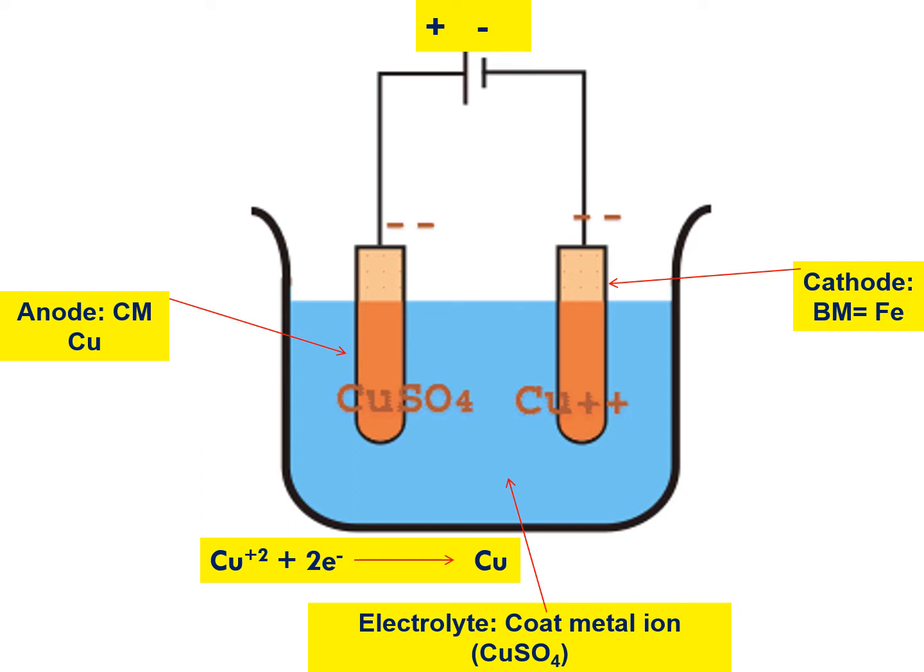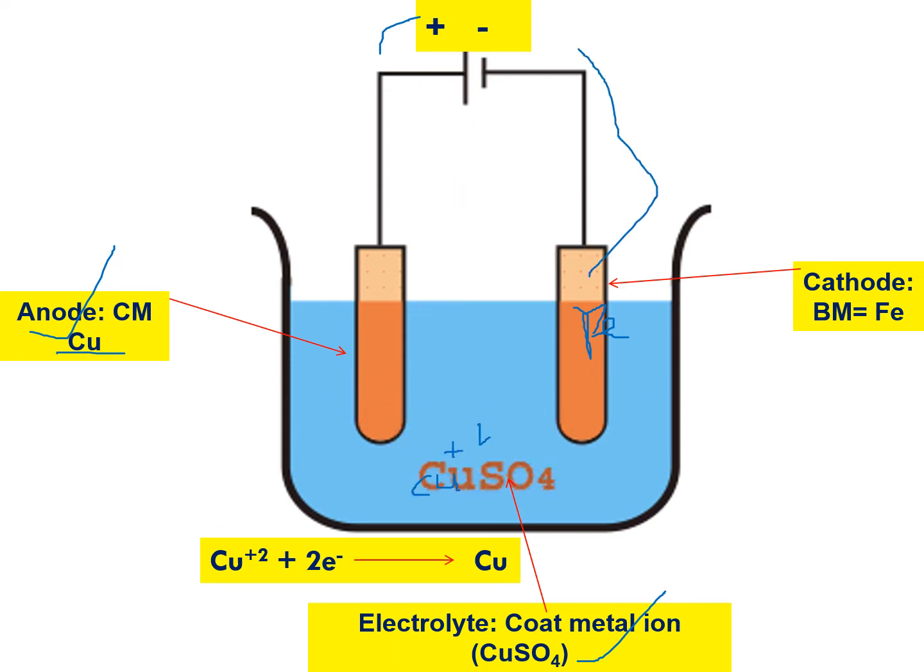Another example: if you want to make a copper coating over iron, iron is the base metal. You should take copper sulfate (CuSO4) as the electrolyte, since Cu²+ is the coat metal ion. Copper acts as the anode connected to the positive terminal, and iron is connected to the negative terminal. When electricity is applied, electrons flow in and Cu²+ ions are attracted to the cathode. Cu²+ ions gain electrons and convert into copper metal, which deposits over the iron rod, visibly changing its color.